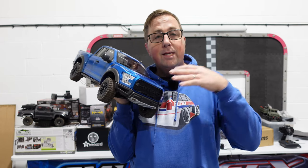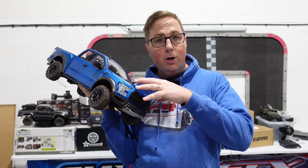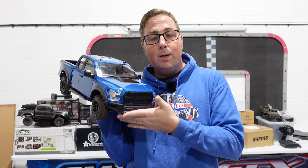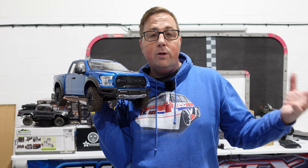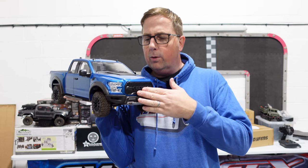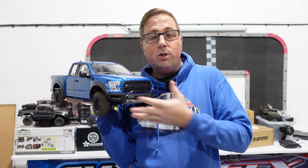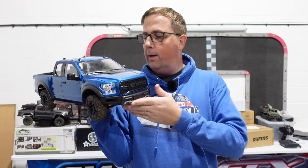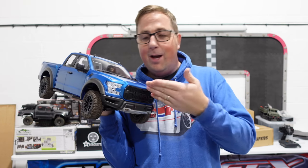Before we get into the video — since doing the unboxing I've actually had a look at some other videos online of it, and it turns out this is probably a couple of years old. RC Four Wheel Drive used to sell it as the Desert Runner. I think it was still JD Models though. I wasn't aware of that — I don't watch stuff before I do reviews because I like to give my own opinion rather than being swayed by what other people have said. Anyway, enjoy the video.